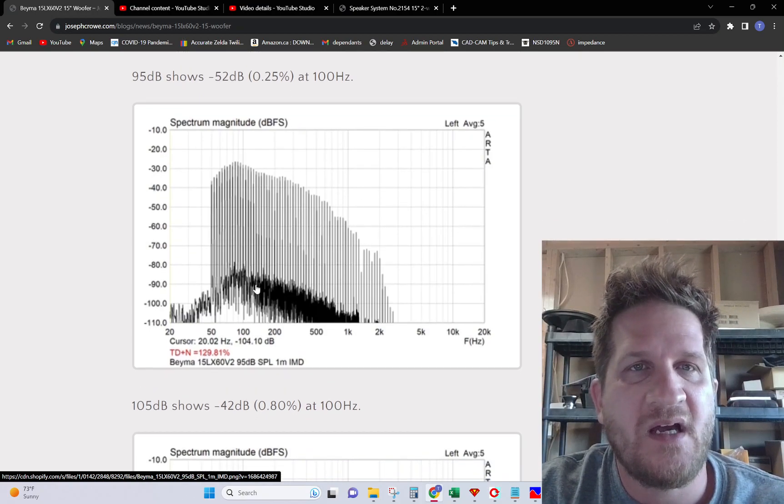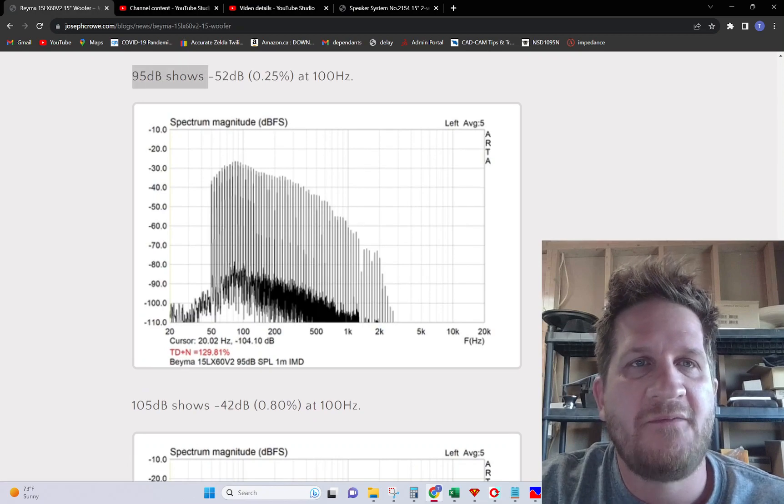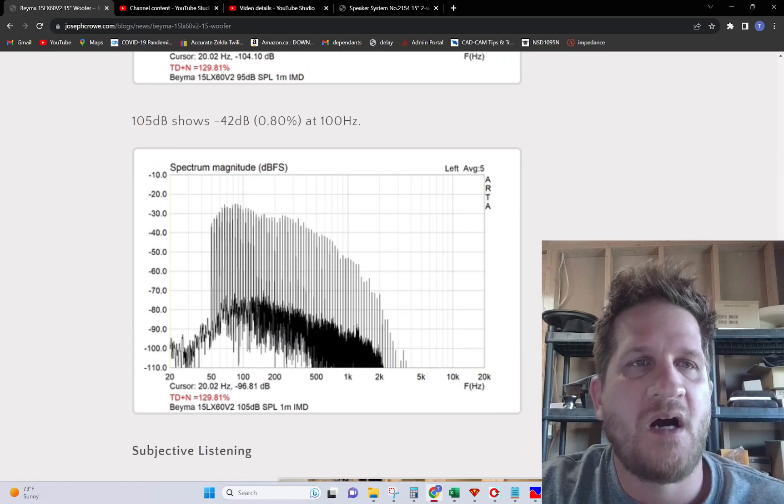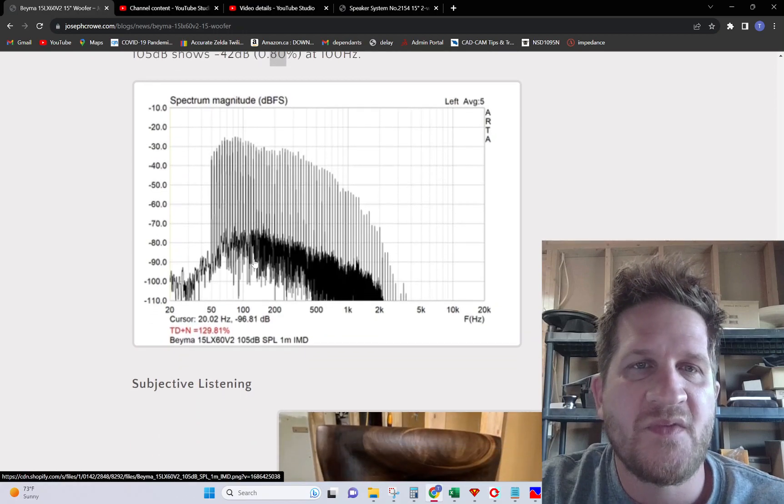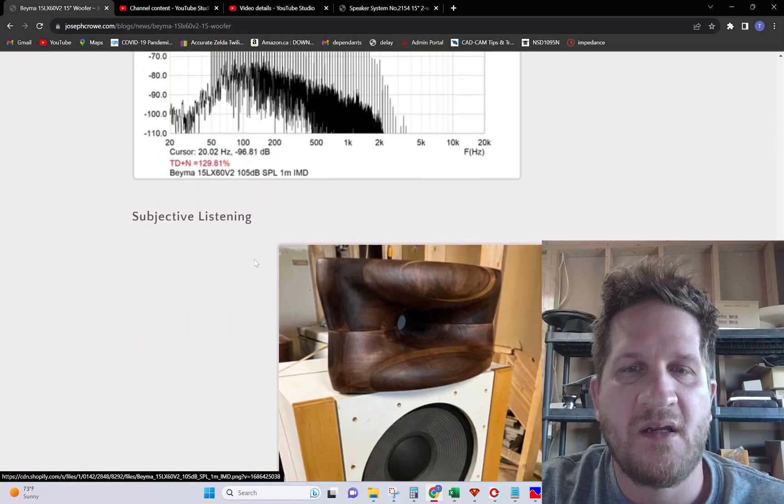Increasing the test SPL, you can see the 95 dB result is still 0.25%. And then at the full 105 dB, we're still at 0.8% intermodulation distortion. So things are looking very, very promising with this driver.